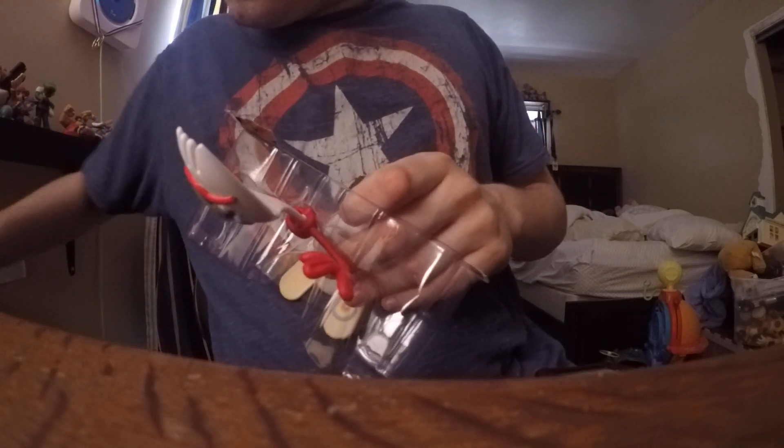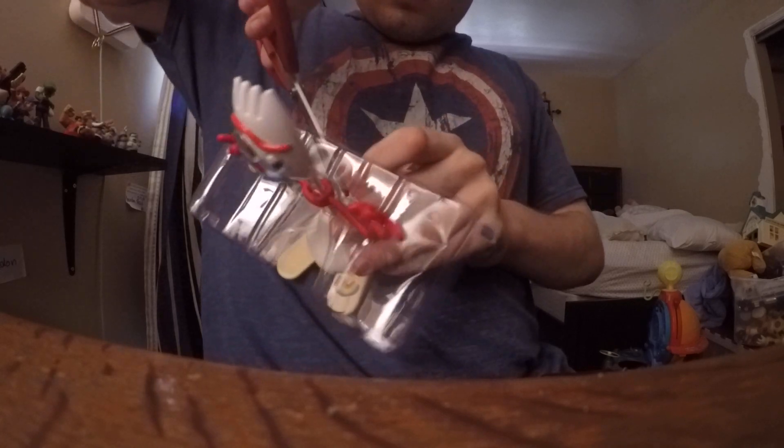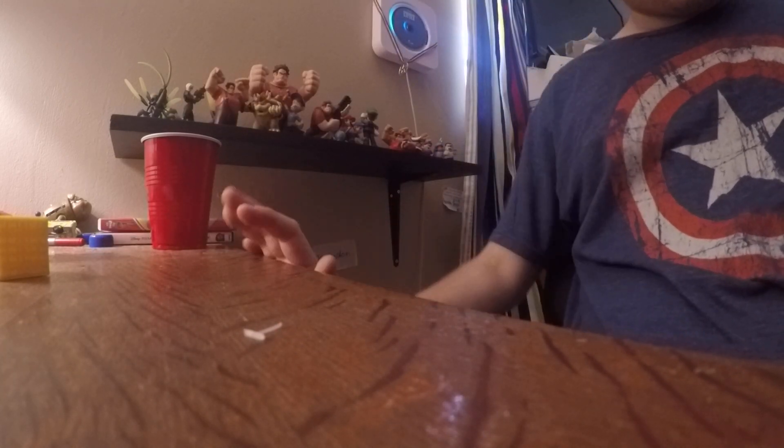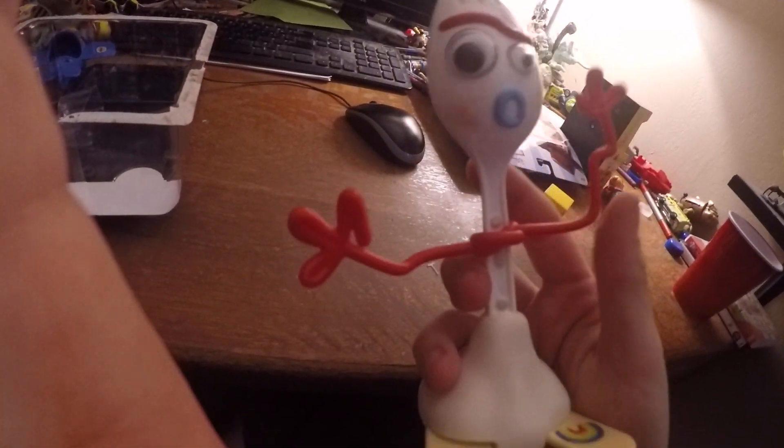Here's scissors to open it. Okay, there's Forky! Okay, okay, let's walk.